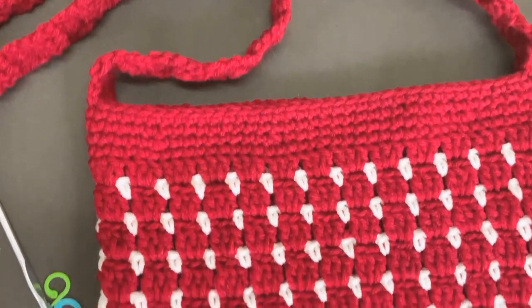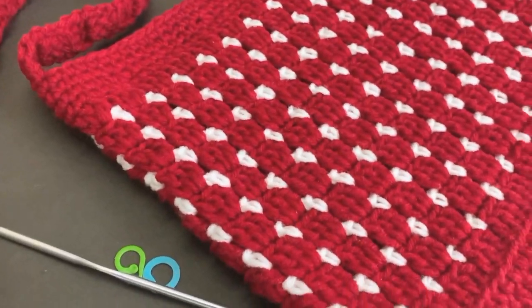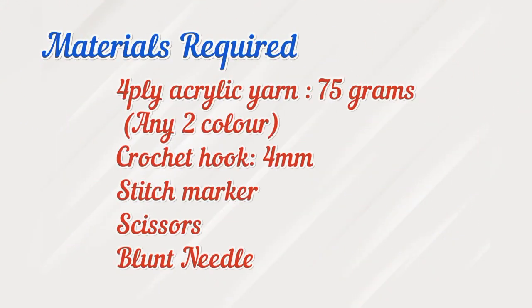Hello everyone, welcome back! Today we are going to crochet a sling bag using block stitch. The materials required are 4-ply acrylic yarn in any two colors, 75 grams each, a 4mm crochet hook, stitch marker, scissors, and a blunt needle.